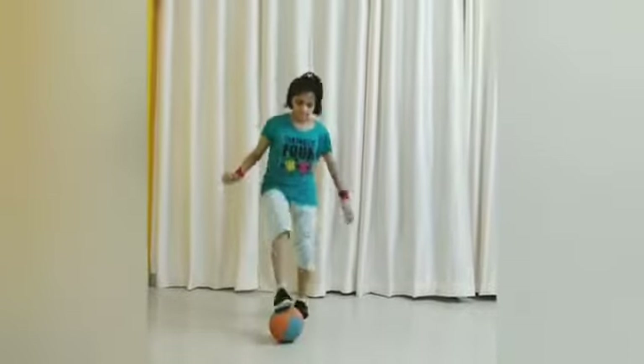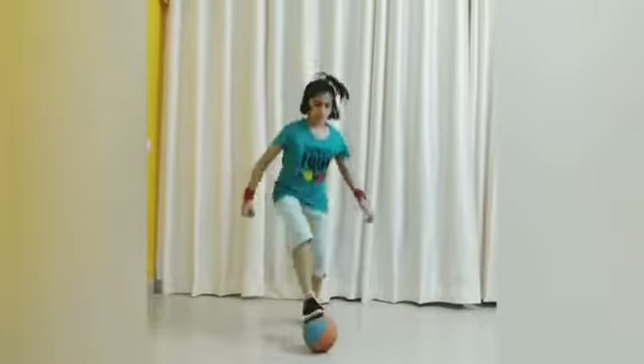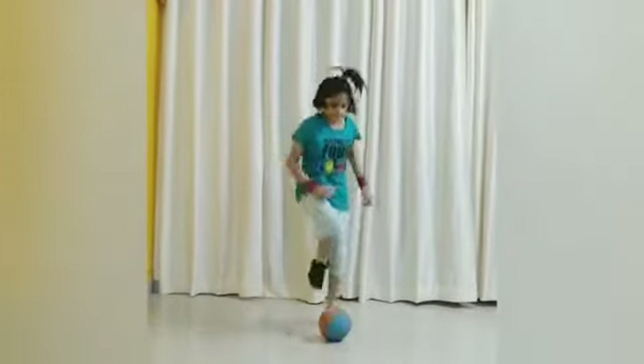Exercise 1: 1, 2, 3, 4, 5, 6, 7, 8, 9, 10. Look at the steps carefully and balance between the ball and your legs like this.